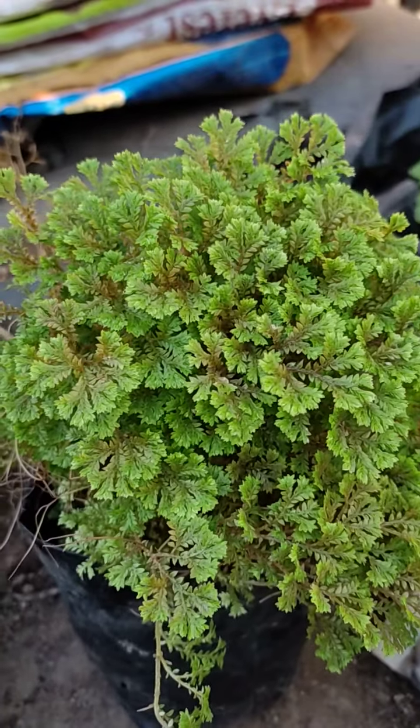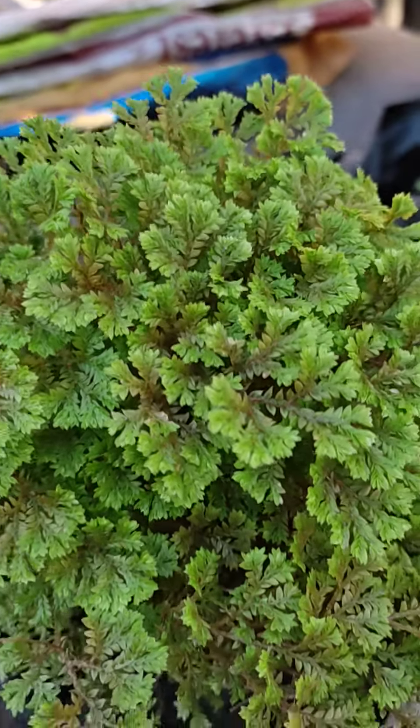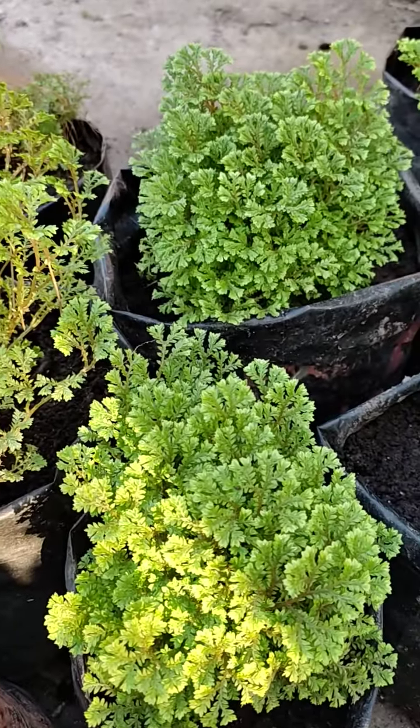I can see the green plants. The green plants are changed. This is one of my favorite plants.